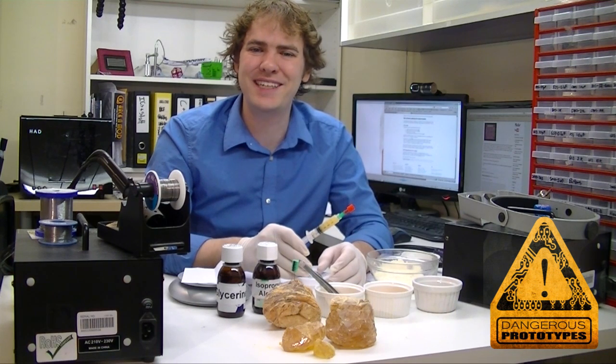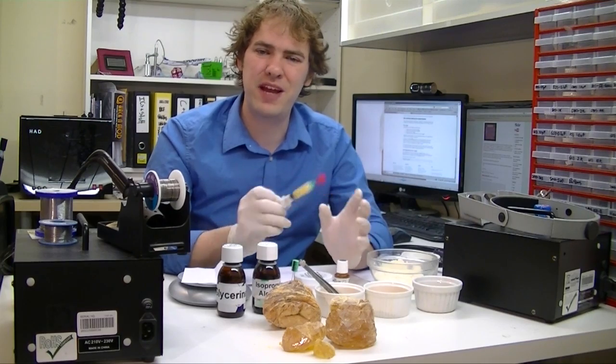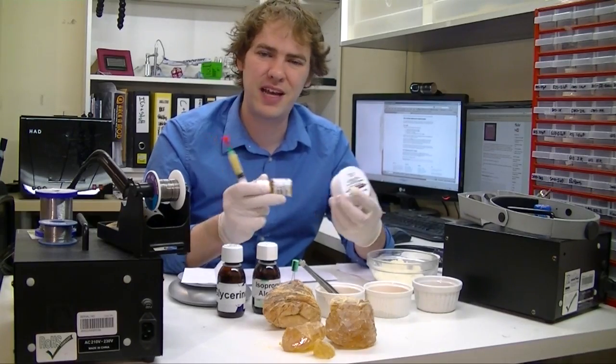Welcome to Dangerous Prototypes. I'm Ian. We've used flux a lot on the workshop videos. It's this great goo that helps solder flow better. It comes in syringes like this, liquid forms like this, and paste in tubs, a couple other ways too.